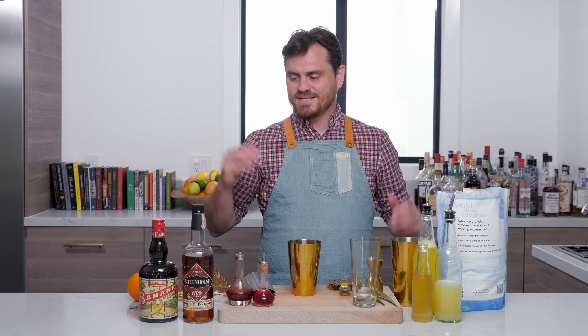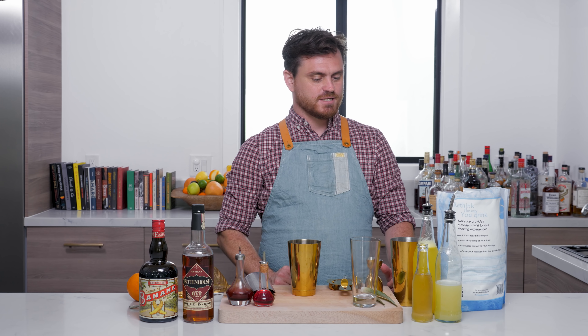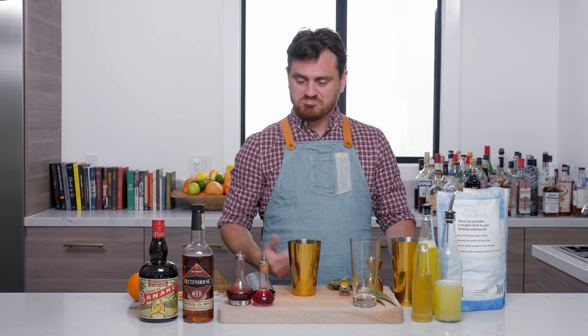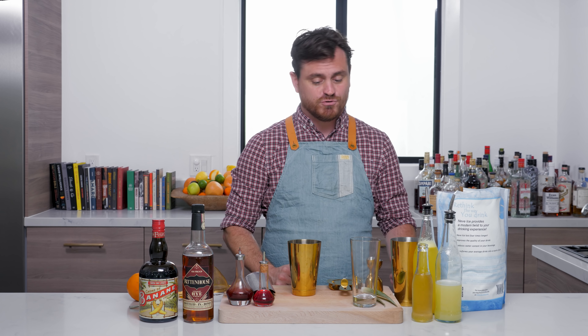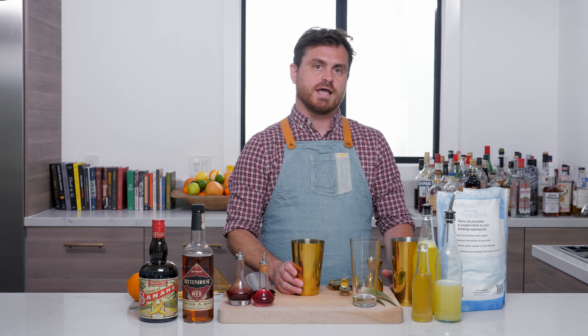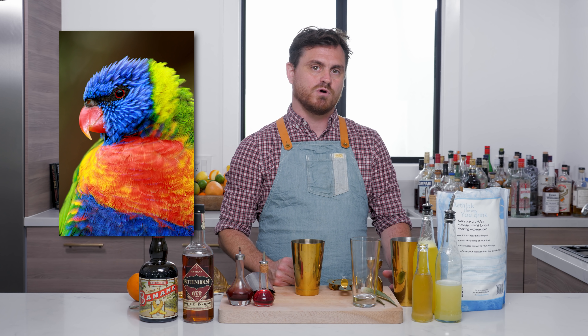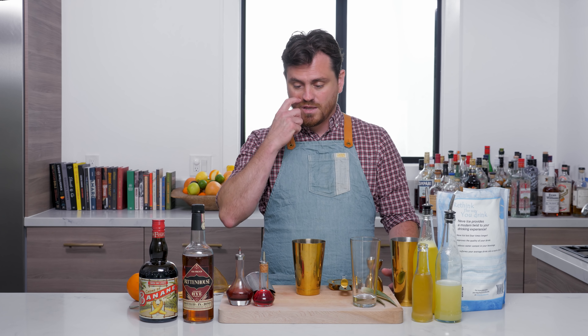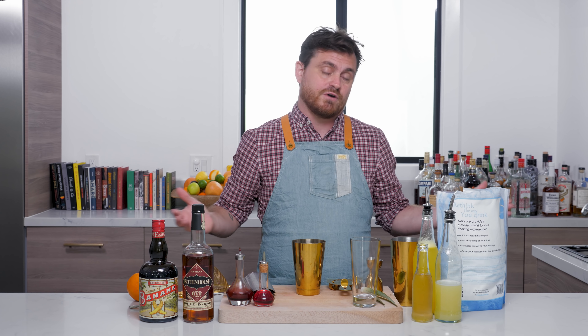What's up guys? Welcome back to the Educated Barfly. As you can tell today, we're going to be making a tiki cocktail — and I say you can tell because we have so many ingredients here. Tiki cocktails tend to utilize more ingredients than your average classic. This cocktail is called a Lorikeet, and a Lorikeet is a parrot native to Australia and Southeast Asia. This is a Jungle Bird variation — that's why it's called a Lorikeet.